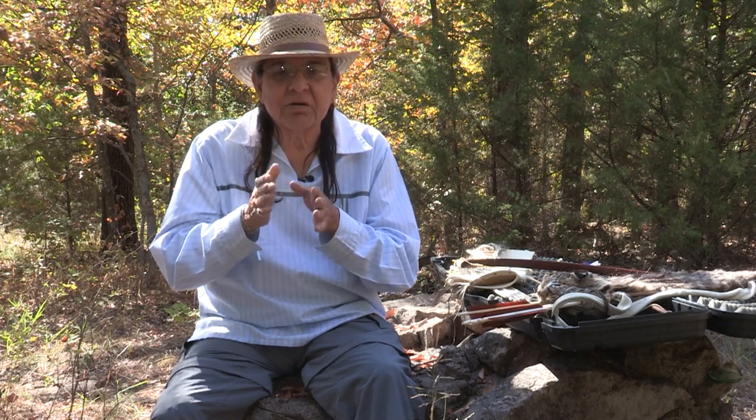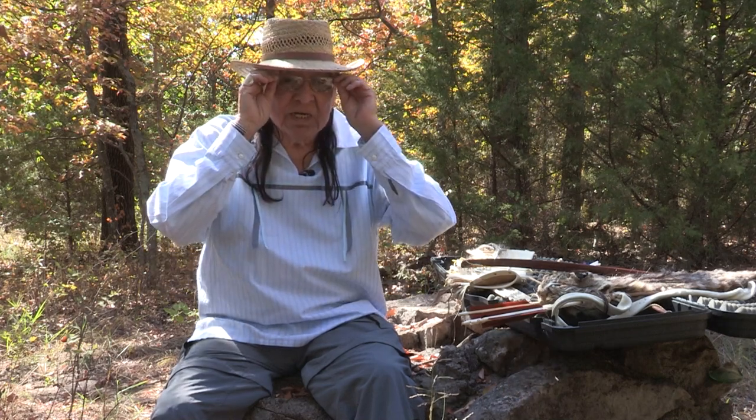I'm proud that I had a chance to learn this craft and that I could pass it on hopefully for generations to come. Right now I'm going on 61 years of learning to make bows and arrows. I'm proud of the fact that I can teach each process — make the arrow, make the bow, make the string, and then shoot them. That's what we do.